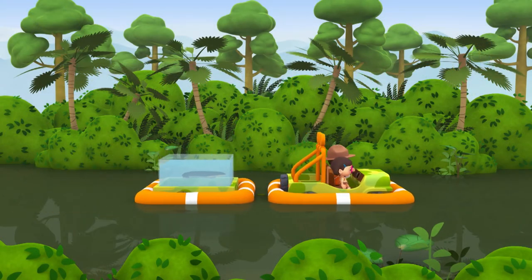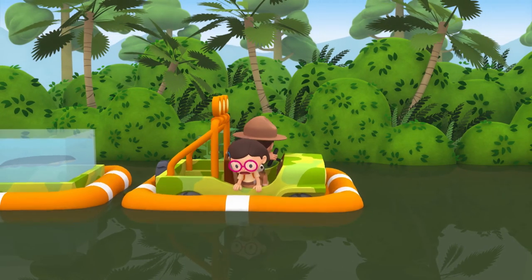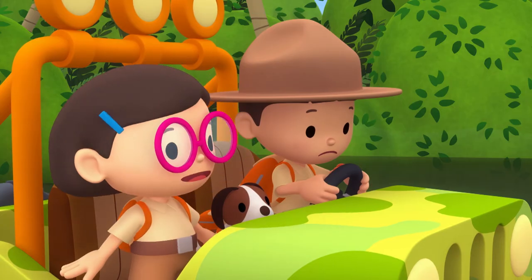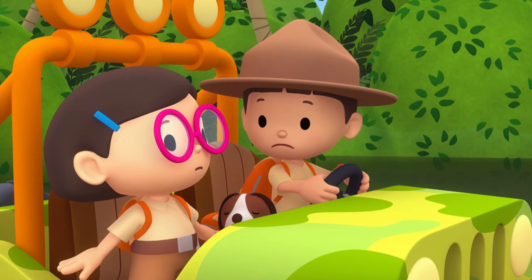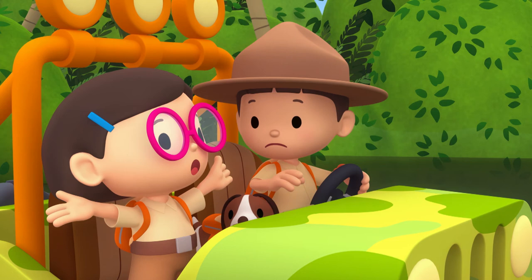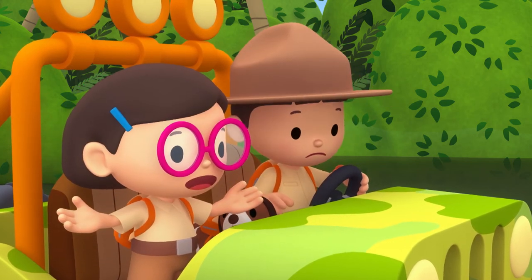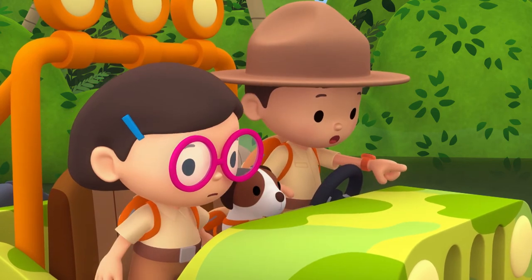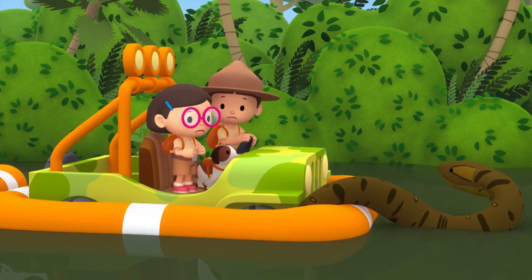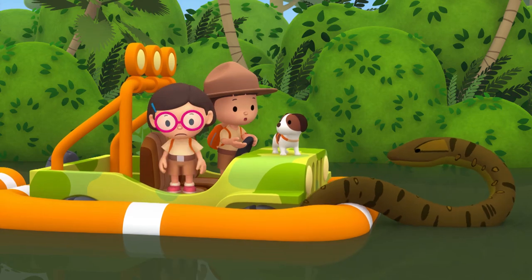We're almost there. Whoa! It's a river monster! That's not a river monster, Leo — that's an anaconda. Anacondas are the largest snakes in the world. They also have large appetites and prey on anything they can eat. It's wrapping itself around the float. The anaconda must think the jeep is food. No, Hero — the anaconda can swallow you whole.